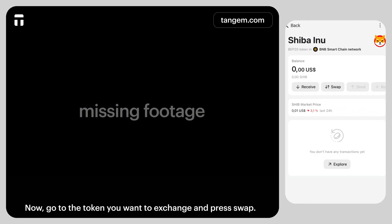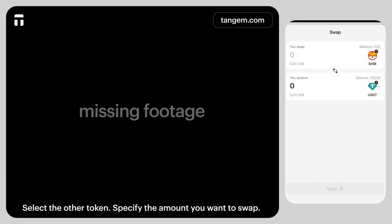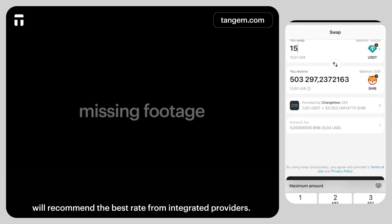Now, go to the token you want to exchange and press Swap. Select the other token and specify the amounts you want to swap. Tangium Express, our exchange and blockchain bridge aggregator, will recommend the best rate from integrated providers.